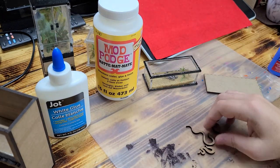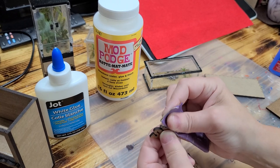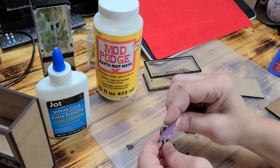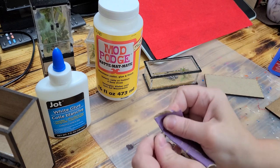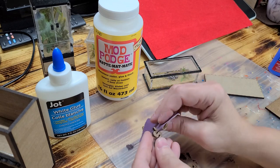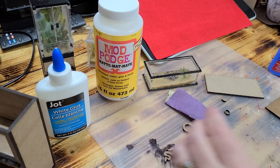Now you can take your snakes and keep them as is, or you can sand them using sandpaper or a Dremel to round the edges so they look more rounded along those edges like a snake might have. Just go around a little bit — you don't have to do a whole lot. Concentrate most on the face area where it'll look more defined, but don't do it too harshly because you don't want to snap your snake in half.